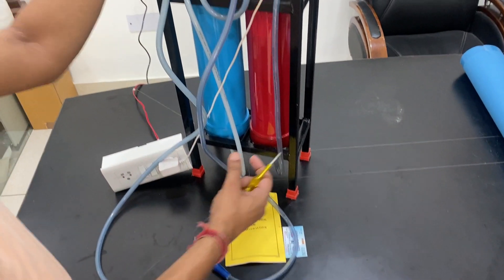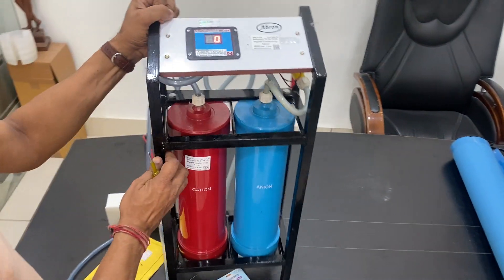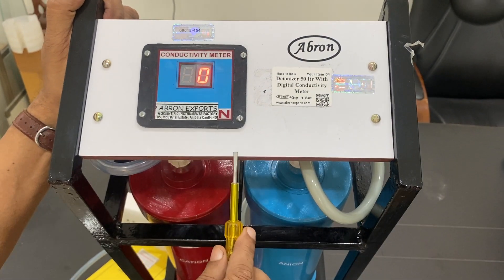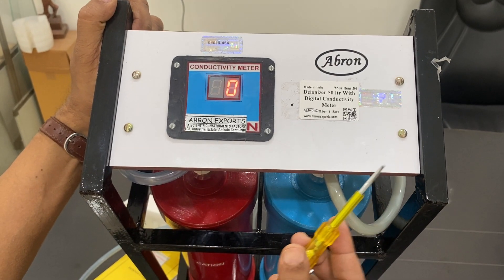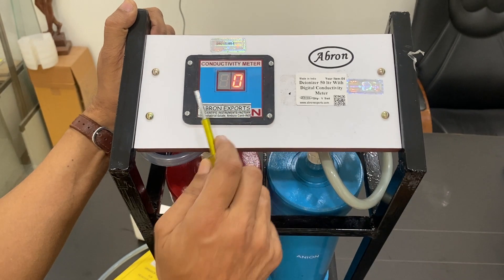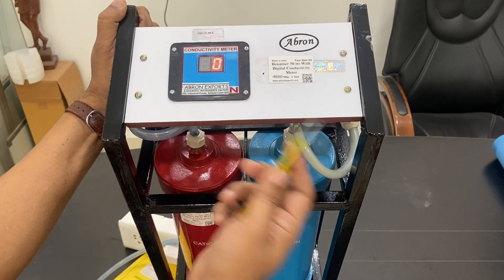The output volume before regeneration depends on the conductivity of your source water. If the water quality in your area is poor, you may get only 300 to 400 liters. If the water is very good, it can yield 500 to 1000 liters. The buzzer sounds when the conductivity value goes above 10 microsiemens — that is the indication to regenerate.